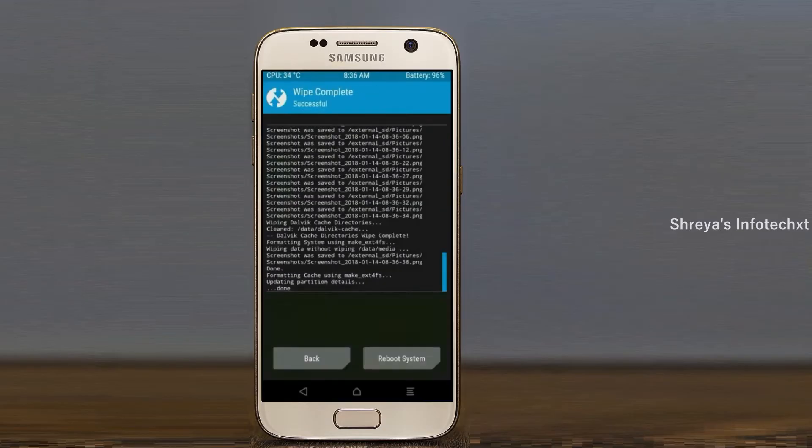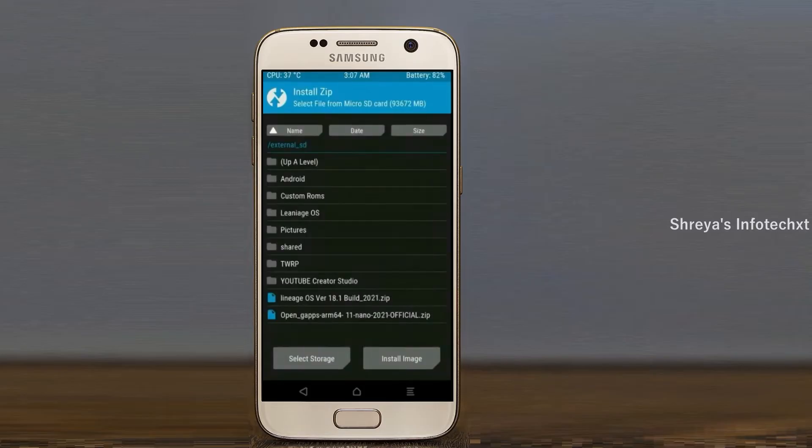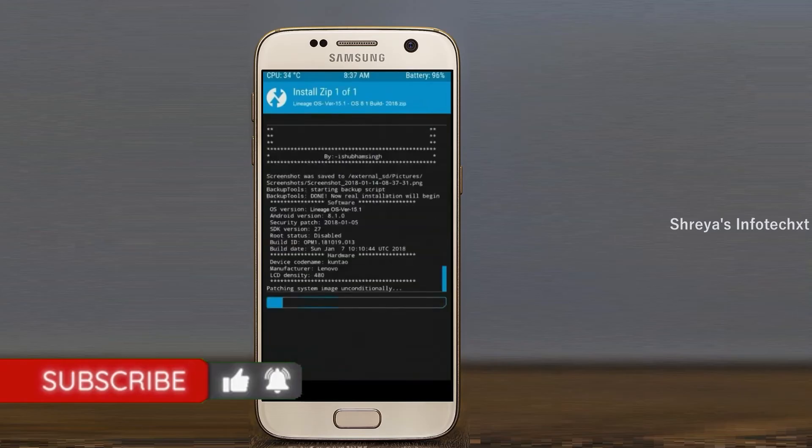Press back to go to the install section to install the stock ROM. Here you may find install. Select Android 11. Friends, here I have provided the latest version of the custom ROM and GApps which are suitable for your device. Please find the download links in the description below. After selecting this Android 11 ROM, swipe right to install.